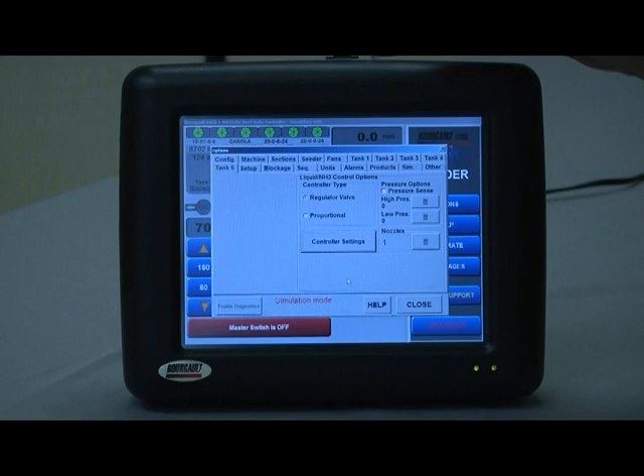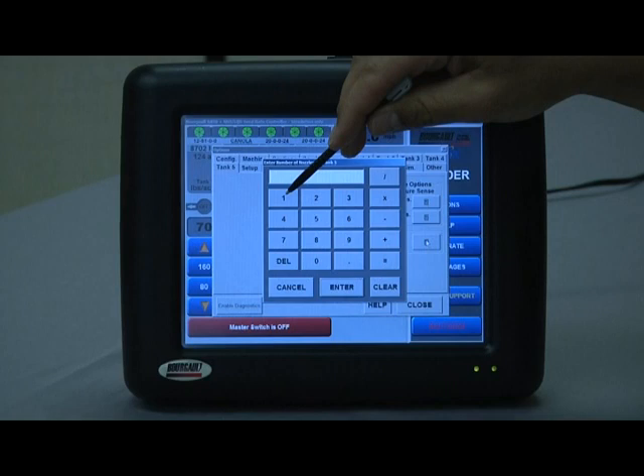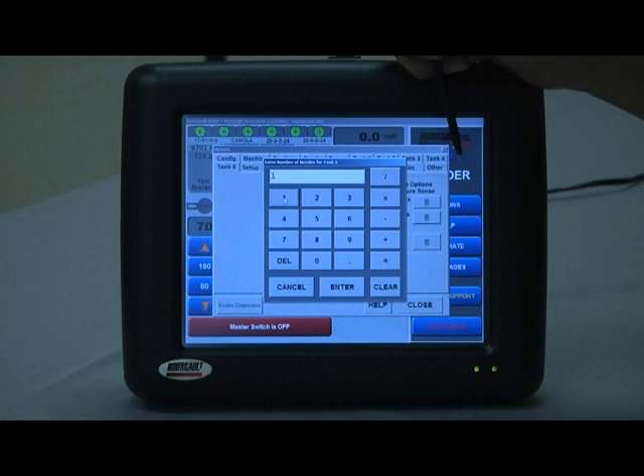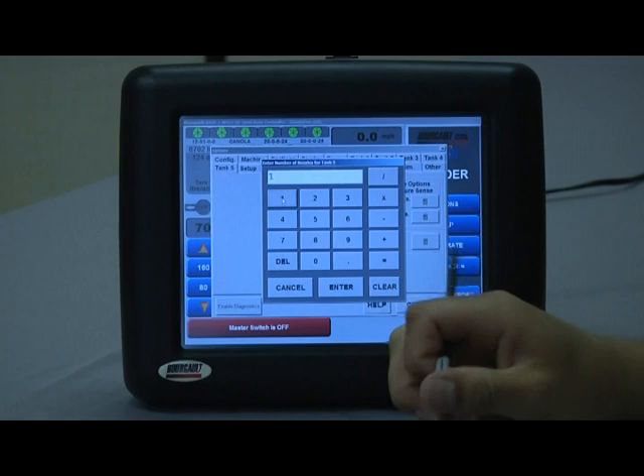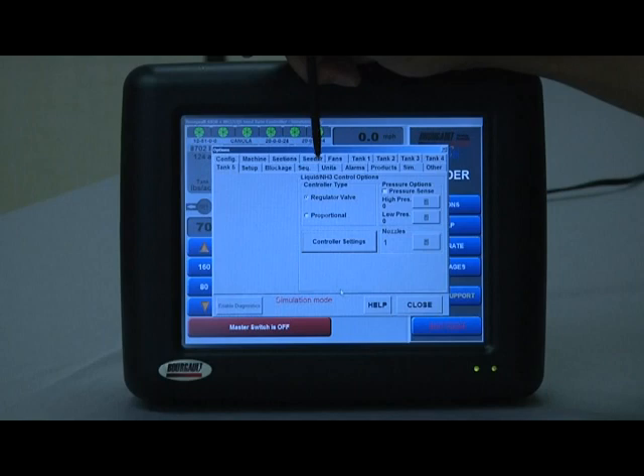We are just going to cancel out of this. Nozzles — this is always a single digit value in the Borgo system. We are going to use one nozzle, so basically if you have one flow meter, you have one nozzle. Just enter one and hit enter. That should take care of initial settings for tank five, which is the NH3 or liquid setup.